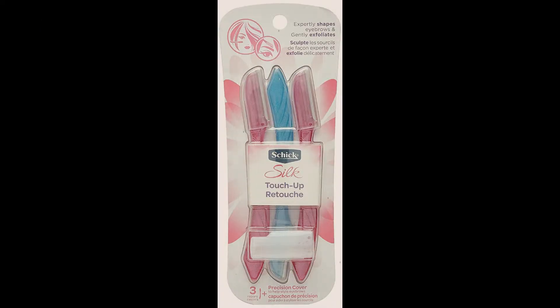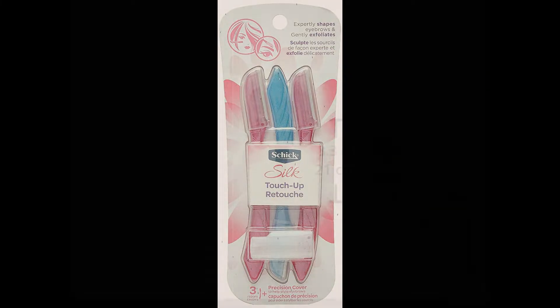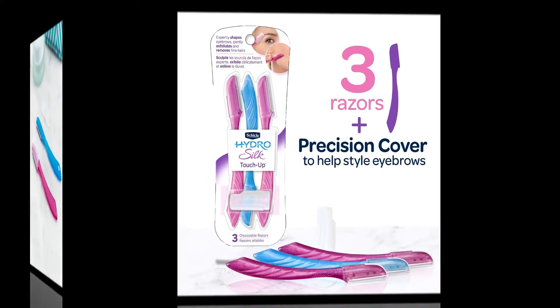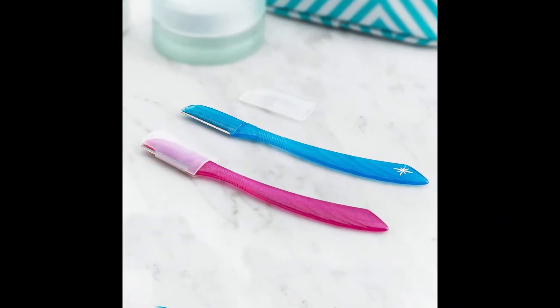Number 2: Chic Hydro Silk Touch Up Multi-Purpose Exfoliating Dermaplaning Tool Eyebrow Razor. The Chic Silk Touch Up Razor is a great multi-purpose beauty tool that expertly shapes eyebrows, removes fine hairs, and also gently exfoliates.